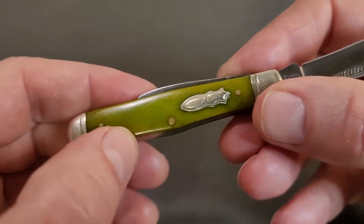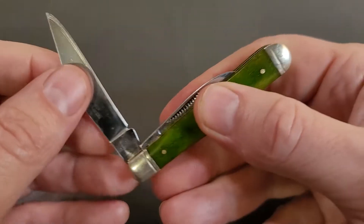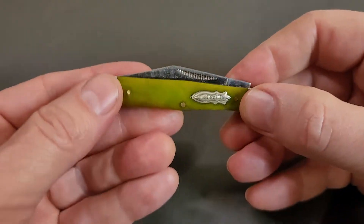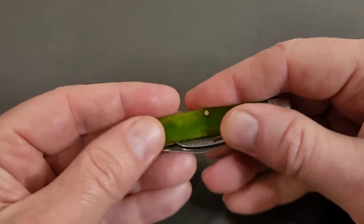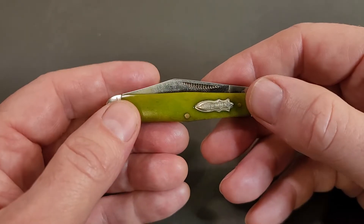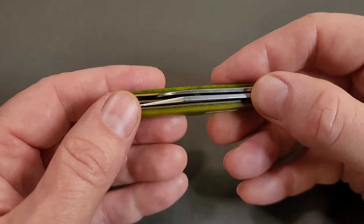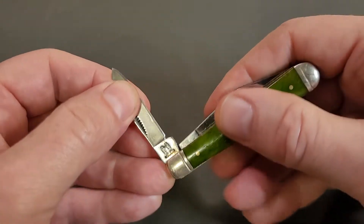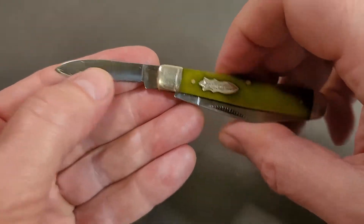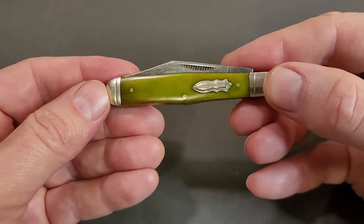It's got lime green bone scales and a half stop. This is made in China but it's pretty well made — feels really nice and smooth, everything fits well. This is the RR 1169 model. It's got a pin blade and a tank stamp as well. Half stop, good snap — pretty cool little knife.